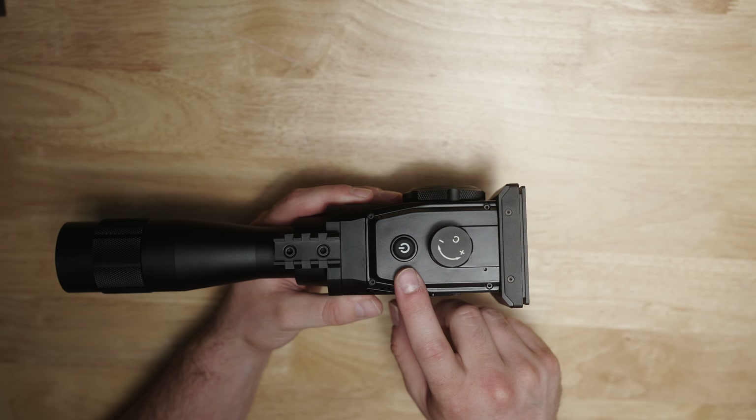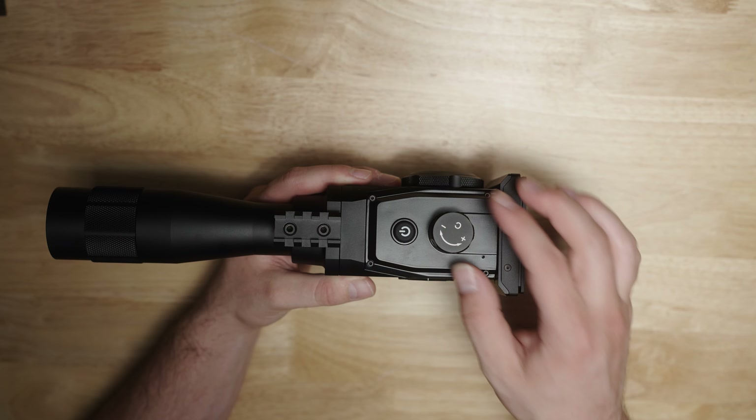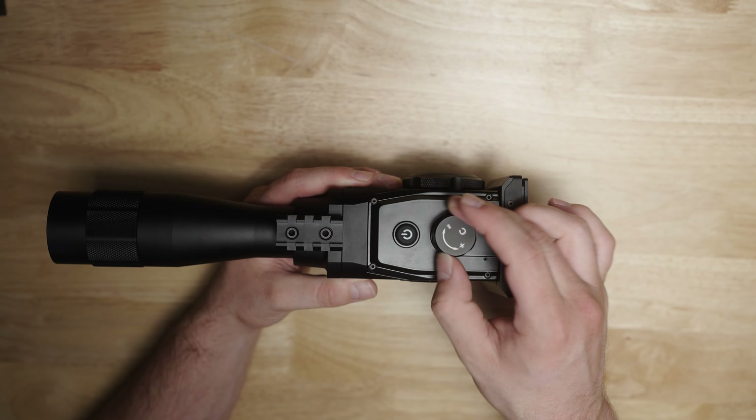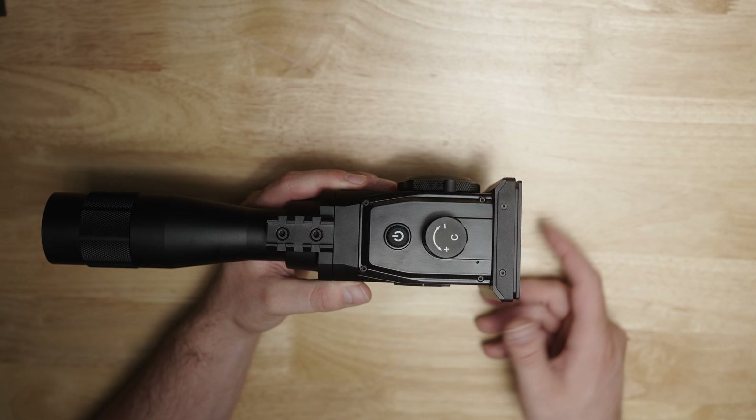You have a power button on top — that's going to be the most important thing so you can power this bad boy on. Then you have a dial on top that acts as your zooming in and zooming out function, and it can also be pressed inwards to access the menu and make your selections.